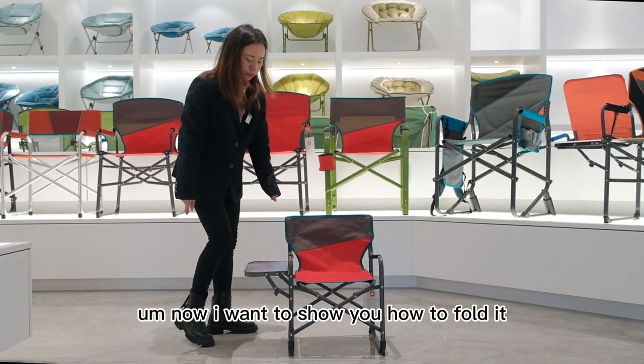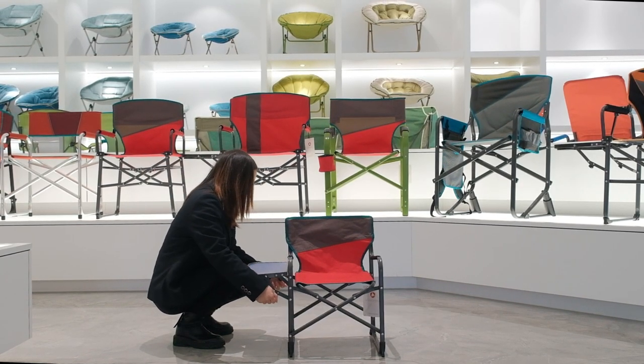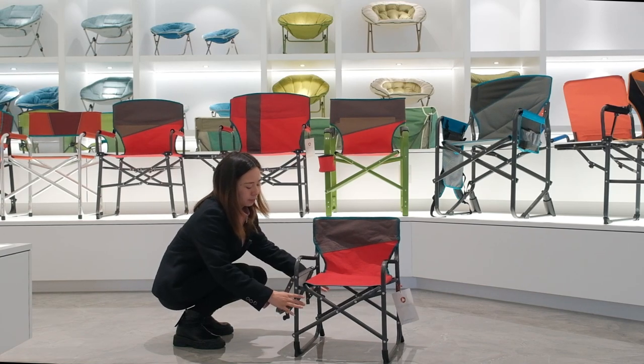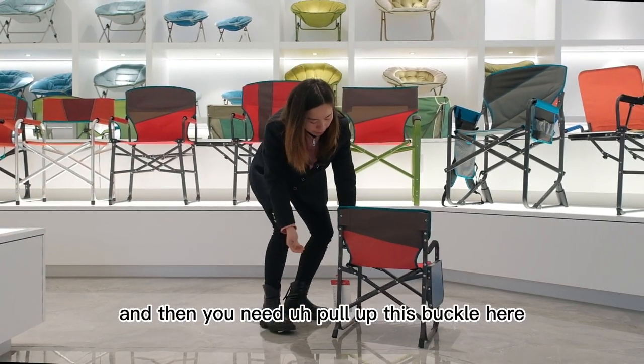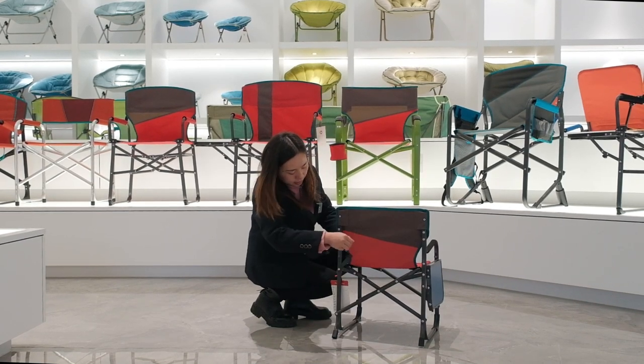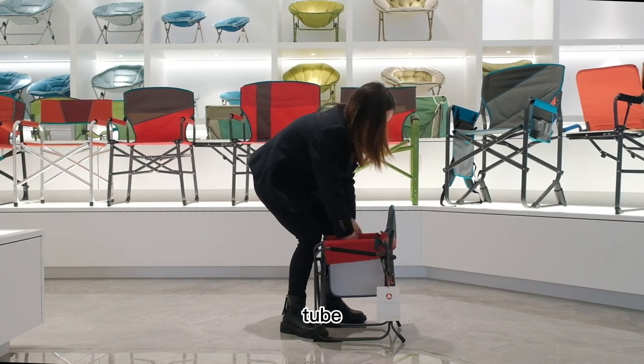Now I want to show you how to fold it. First, pull down this side table. Then you need to pull up this buckle here. Then pull up this tube.